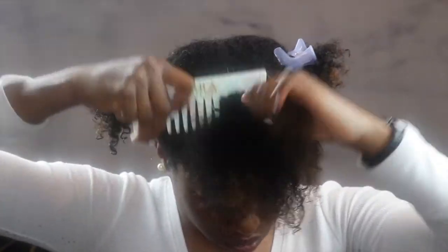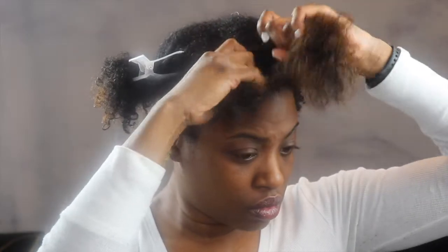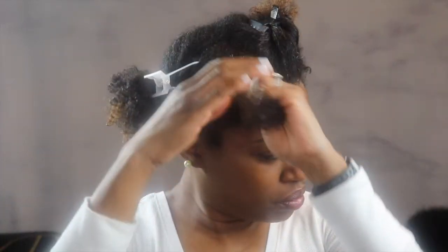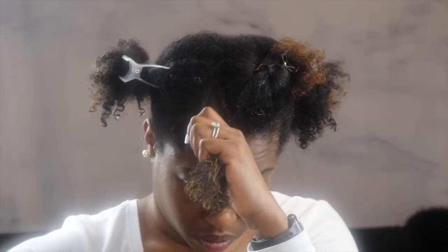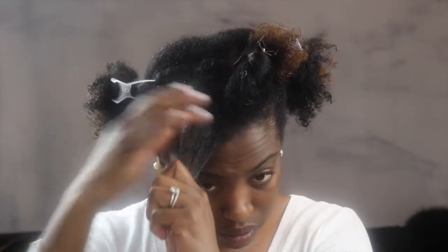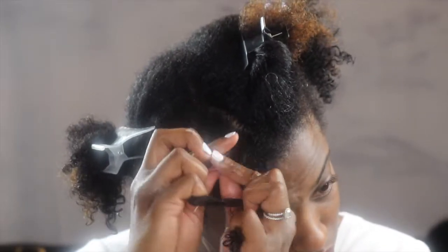Make sure you apply the leave-in conditioner to all areas of that first section. Now we're getting to the style — I usually just grab a small section to twist. I don't really part my hair first because I'm going to pick them out at the end. Next, apply your twisting gel evenly throughout. You can brush or comb it through. If your hair is not saturated with water, go ahead and spray more water on it.